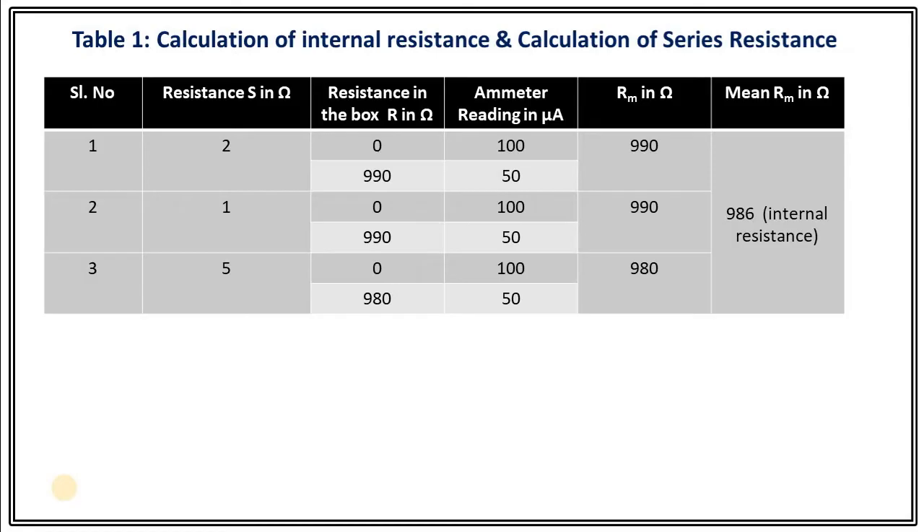We have three observations. For the first observation, when resistance Rm equals 0, the ammeter reading was 100, and when the ammeter reading was 50, the resistance in the variable box was 990 — so internal resistance equals 990. That's how I got three different observations, and the mean of all those resistances gives us the value of internal resistance, which was around 986 ohms.